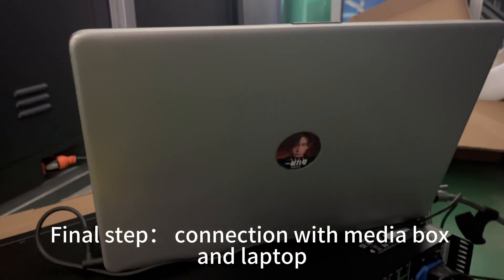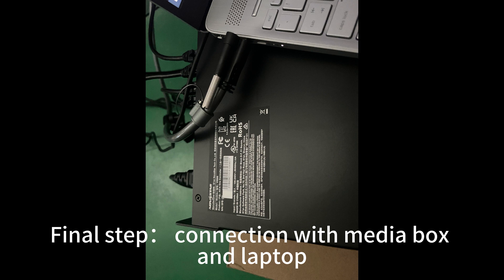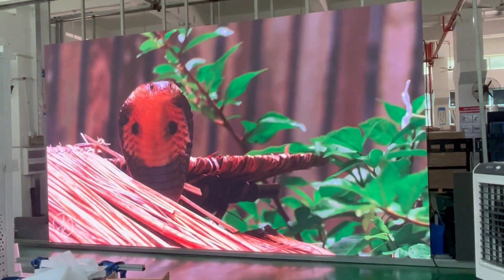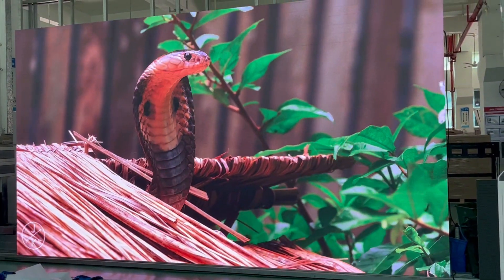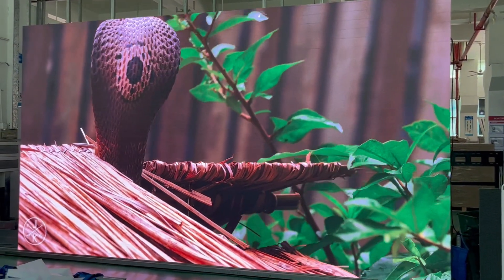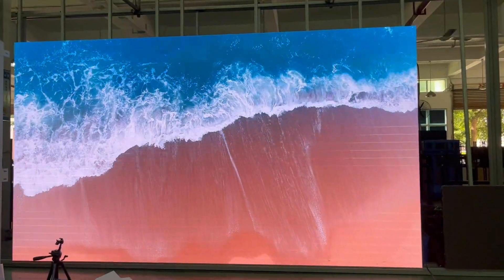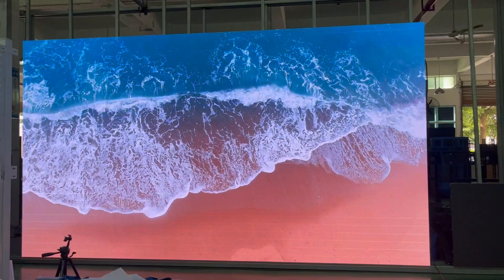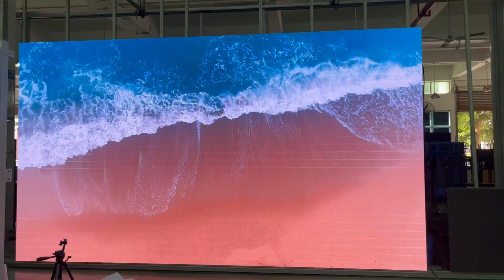Final step: connection with media box and laptop.